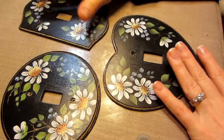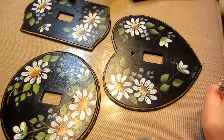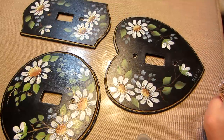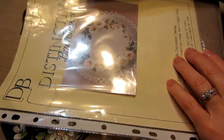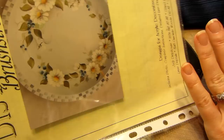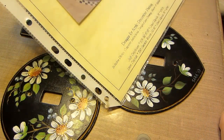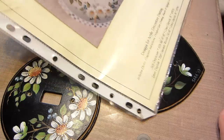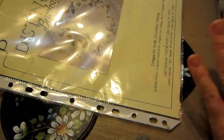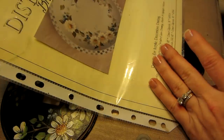These are actually light switches that are going in my house. I painted them in 2007 and they're based on a pattern packet from Distinctive Brushstrokes. It's by a couple of women out of Michigan — Judy Diephaus and Linda Ptula. I've taken lots of classes with them at convention and through seminars. They also sell patterns and books, and I really like their work — their designs are very pretty.